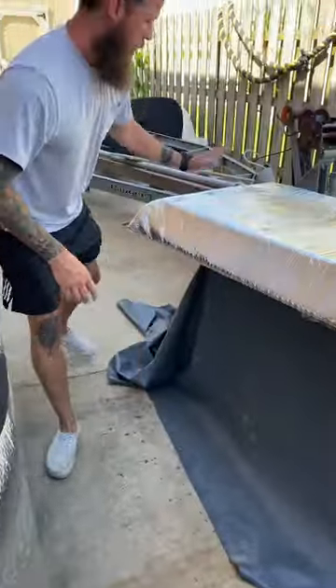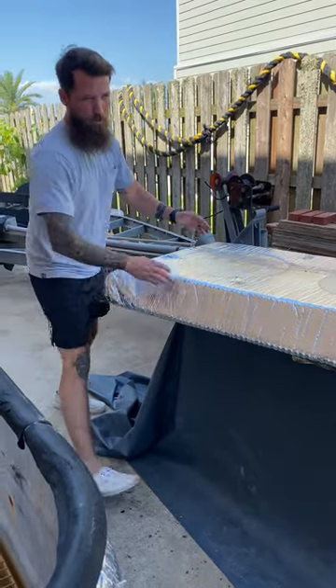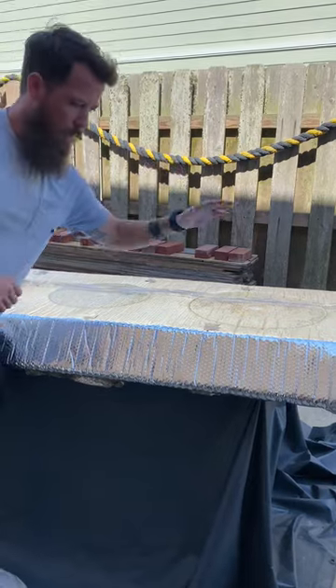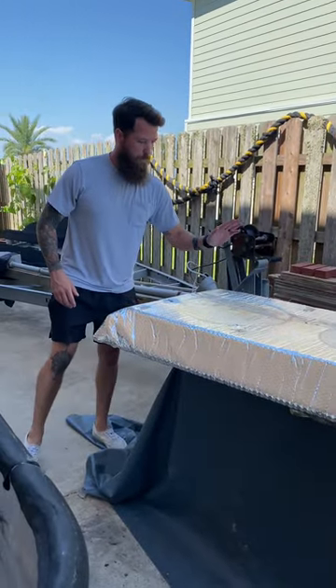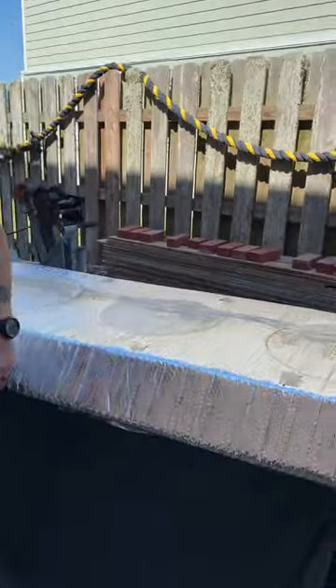Our lid is a sheet of plywood framed out with two-by-fours all throughout it. We put housing insulation — like drywall insulation — all through it, then wrapped it with thermal insulation. We used aluminum tape to seal up all the edges.